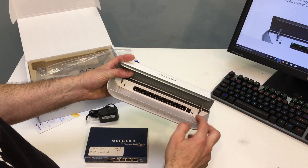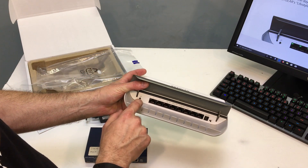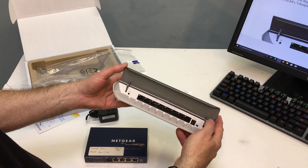There's the plug for the power input, and we do have a little on/off switch. And it looks like there's a button here you can use to turn the LEDs off or on, or it might just control the front light if you want it completely dark.